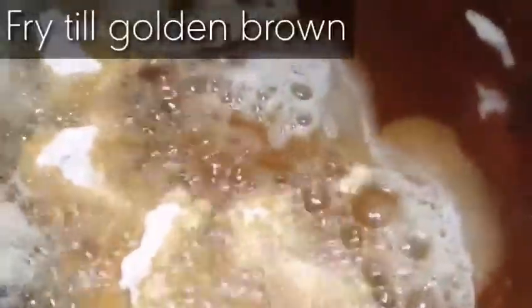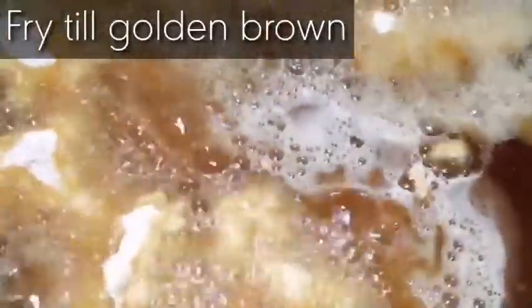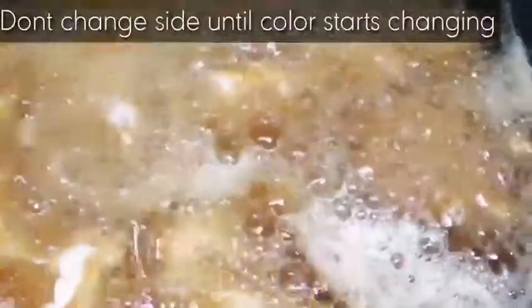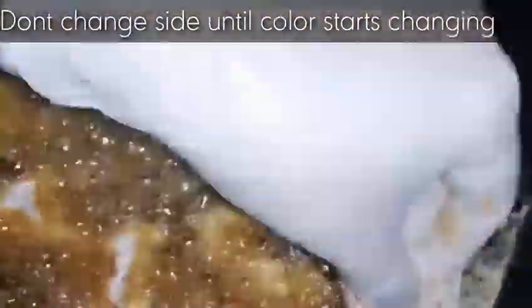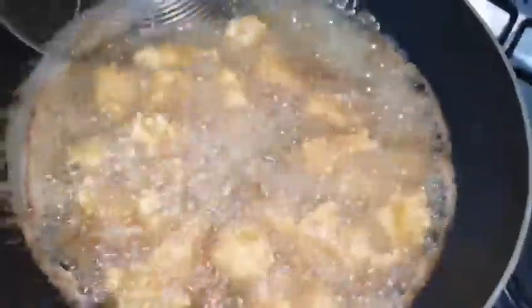Now let's fry. First of all we will heat some oil in a deep frying pan and add the marinated chicken in it. We will fry it till it becomes golden brown. You should not change the side before the color starts changing, and we will keep the flame at medium to low, otherwise the coating will be removed from the chicken.